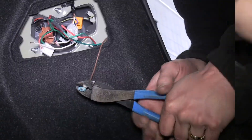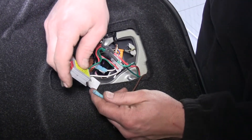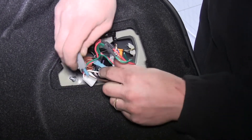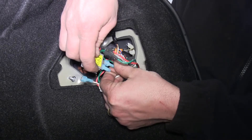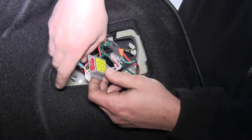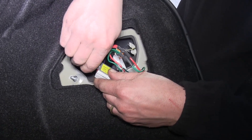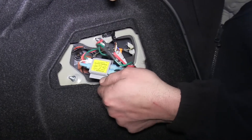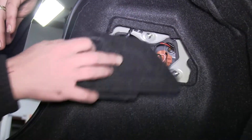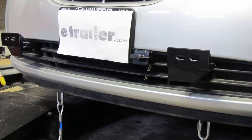Now keep in mind this vehicle does have a separate turn signal, brake signal, and tail light signal coming from it, so the wiring may be different on your vehicle. Now with our connections made here on the passenger side, our wiring's in, which will complete our installation of the Roadmaster Universal High Power Diode Wiring Kit, part number RM-154, on our 2010 Hyundai Elantra.